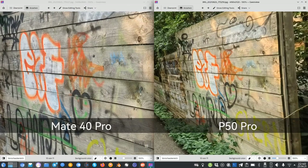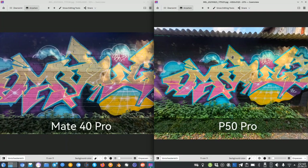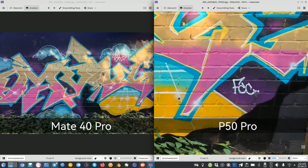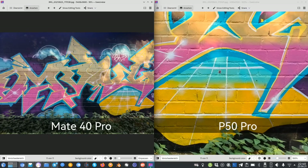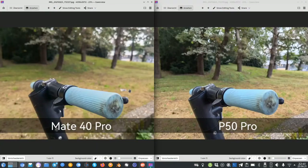Looking at the last ultra wide comparison photo — same wall, same distance — you can see the P50 Pro captures above the wall, the roof, and much more to the left and right of the graffiti wall. Zooming in, it's a good 13 megapixel ultra wide angle, but nothing beats the sharp detail of the Mate 40 Pro's cine lens — simply because the field of view is narrower and the megapixel count is higher. You can see a lot more detail in the brickwork. This is the main difference in terms of photography between the two devices.